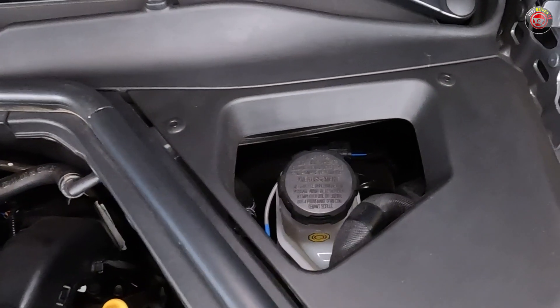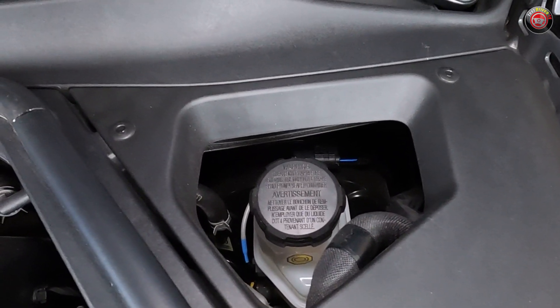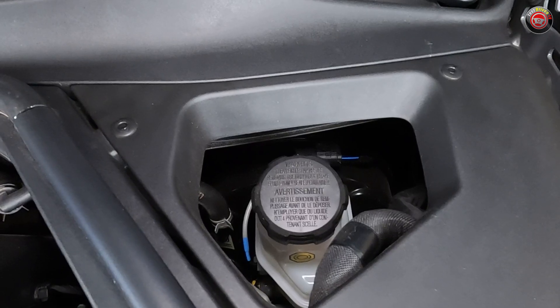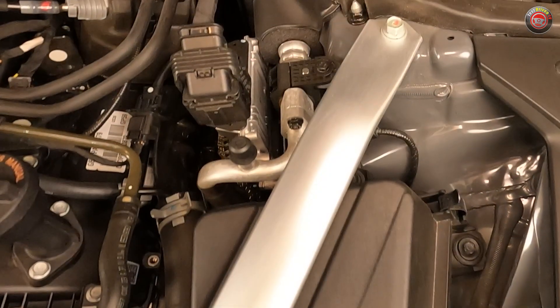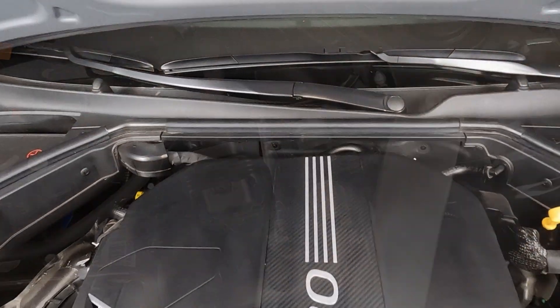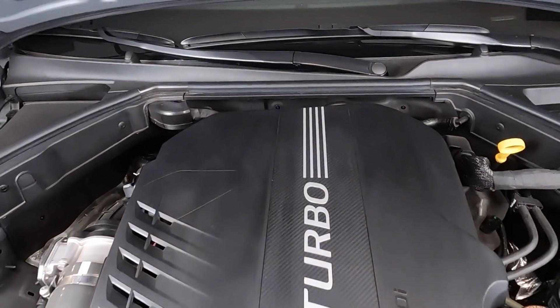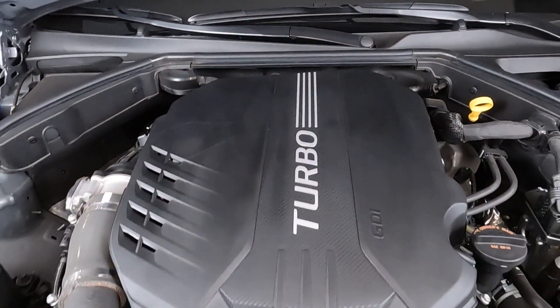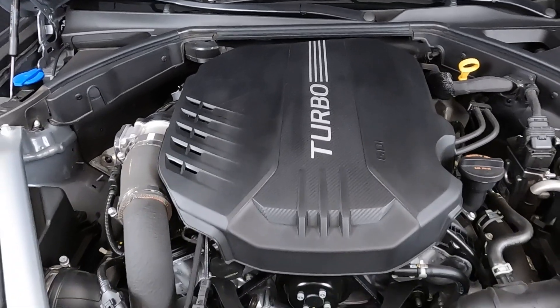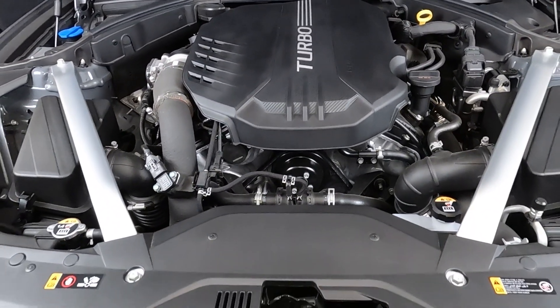The brake fluid cap is located up at the driver's side firewall, and is buried a little bit, requiring a funnel to top it off neatly. The engine CPU is down lower, just ahead of the brake fluid and next to the strut tower. In the Genesis G70 we tested with its 8-speed automatic transmission and rear-wheel drive, the EPA rates it at 18 miles per gallon city, 27 highway, and 21 miles per gallon combined.